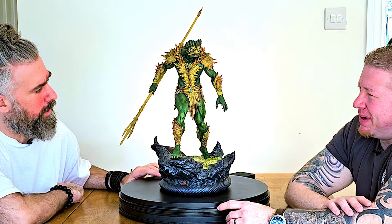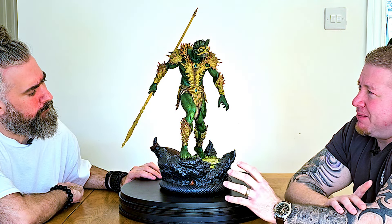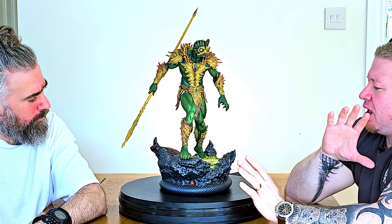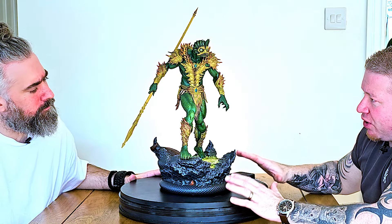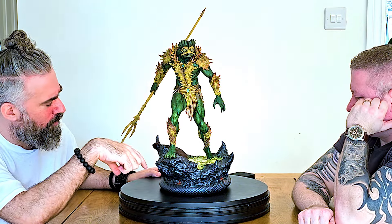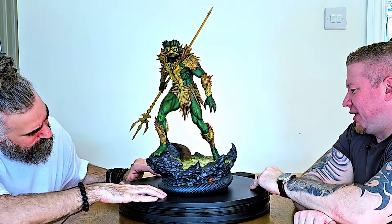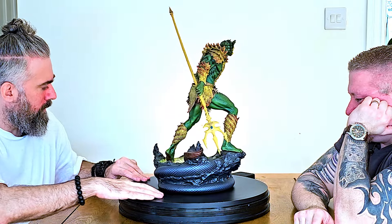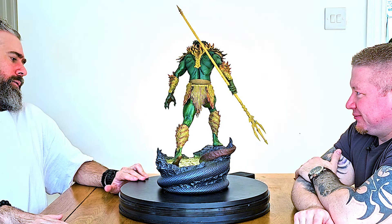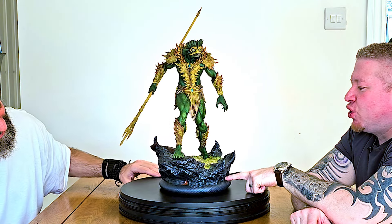This is the one-fifth scale line, which I think is perfect for these. I really don't think any bigger would work — you can cram so much detail in and still keep a moderate footprint for your collection. The base follows on from Snake Mountain with that same purple iridescent paint situation, and then there are tiny bits of lava. I don't really like how that's painted — it looks really sloppy, like an afterthought.